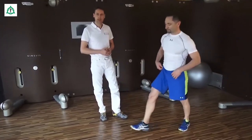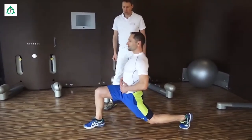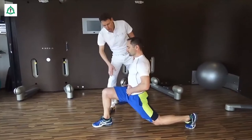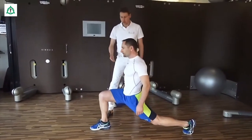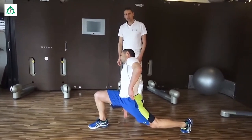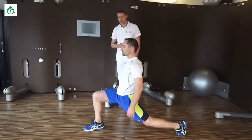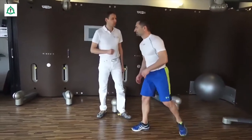Das Ganze lässt sich noch steigern, indem Sie in die leicht gebeugte Position gehen. Das eine Bein wird gebeugt, wobei die Hüfte sogar schon überstreckt wird. Auf dem Weg haben Sie die optimale Möglichkeit, gerade wenn Sie den Oberkörper nach rechts oder links bewegen, zusätzlich Zug auf die Hüfte zu bekommen. Immer aufhören, wenn die ersten Schmerzen auftreten. Auf dem Weg erreichen Sie wirklich eine komplette Beübung und Kräftigung des Hüftgelenks. Viel Spaß daran.